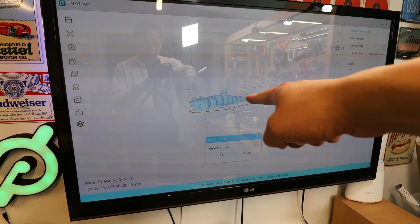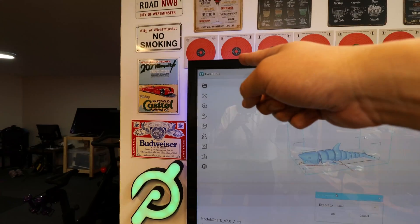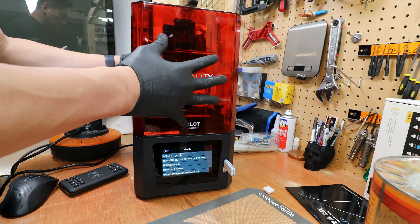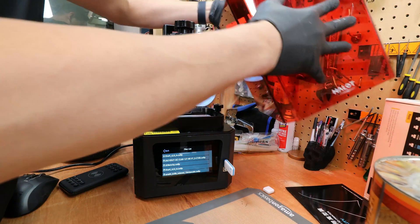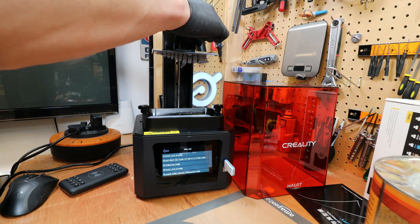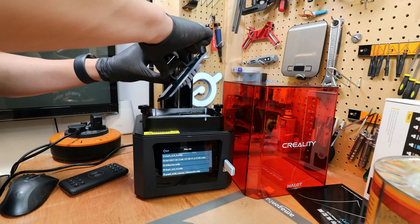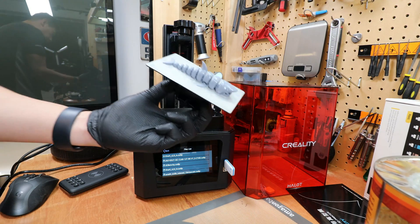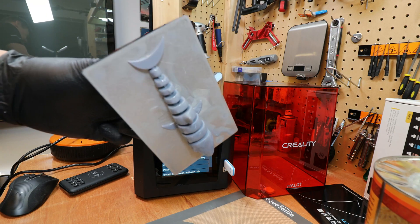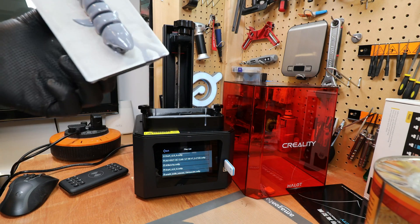I downloaded the shark file — it's a toy with movable joints — and used Harlowbox to slice it. Moment of truth: how did it print the movable toy? Not the easiest thing to print, but I think it did okay. There's still some resin dripping down but this would be a good time to scrape it off and then use some ultraviolet light to cure it.